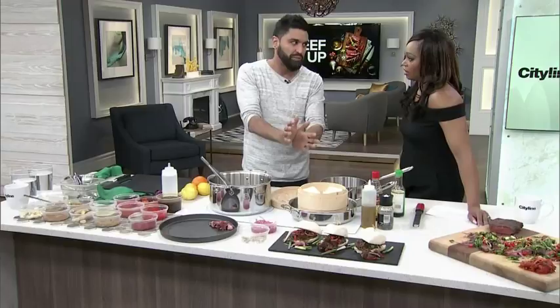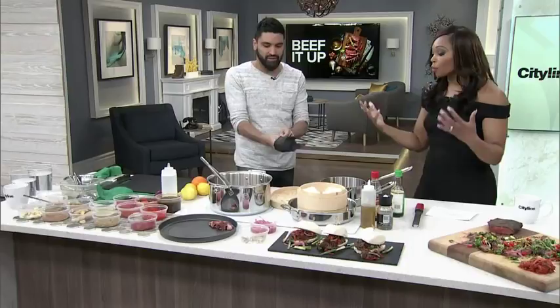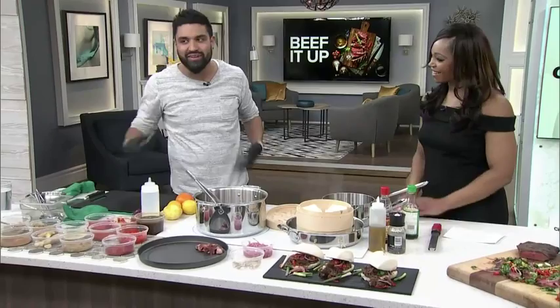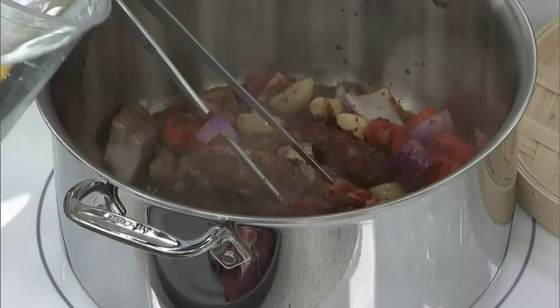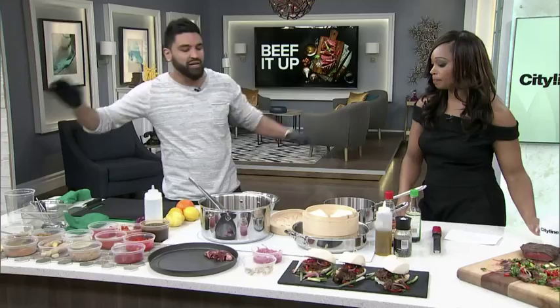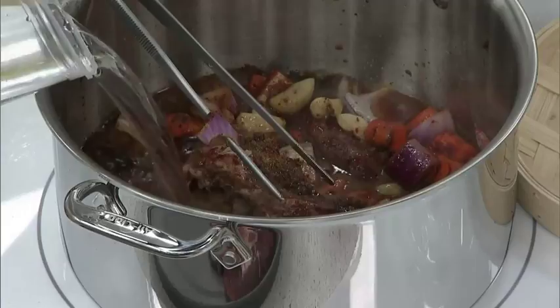So after about three hours we're going to cover it with water. You just want the water to barely cover the meat, then cover the pot and let it simmer. We want low and slow — if it's an aggressive boil, it's going to be too intense and the meat will seize up. So we want it nice, low, and slow.